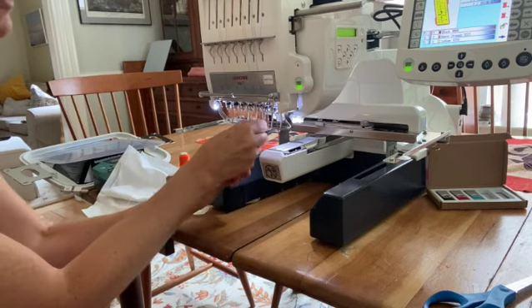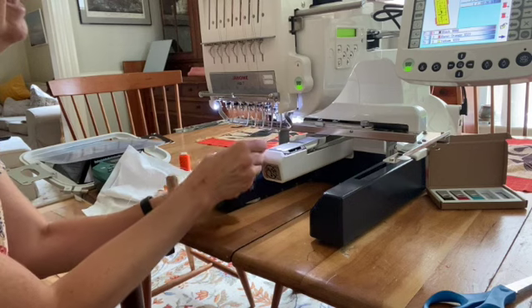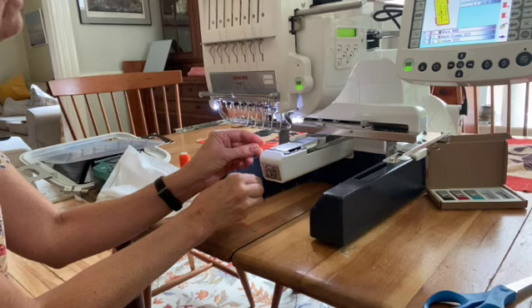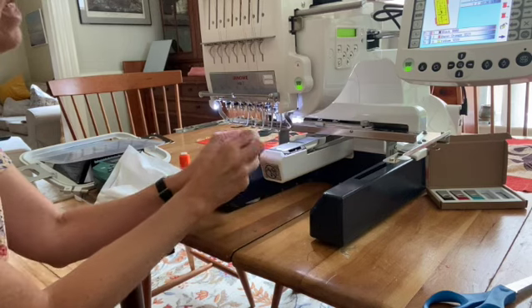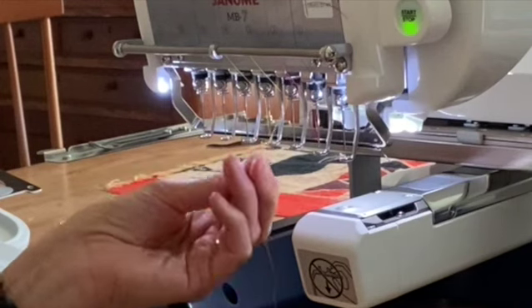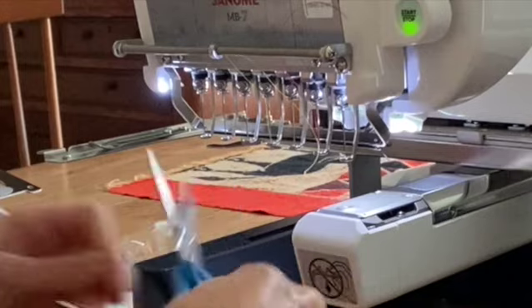I took it out of the needle and I'm pulling on the string. I'm going to pull it until I see the yellow color come down here. Yellow is working its way through the mechanism now, and here it is — here's the knot that I tied. I'm going to trim off the yellow, making sure I have plenty to spare.